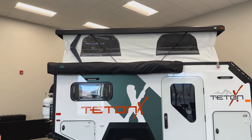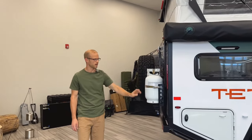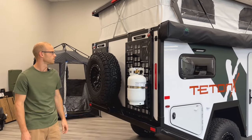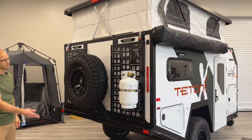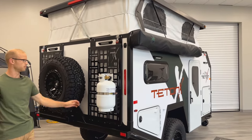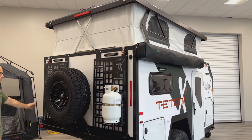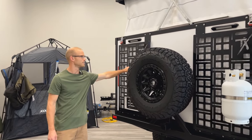Working our way to the back, we generally mount the propane tank on the back, which plugs right into your stove when you've got the kitchen out. The MOLLE panels are optional but a nice place to put the propane tank. You can also attach rotopacks, axes, shovels — whatever you can dream up.